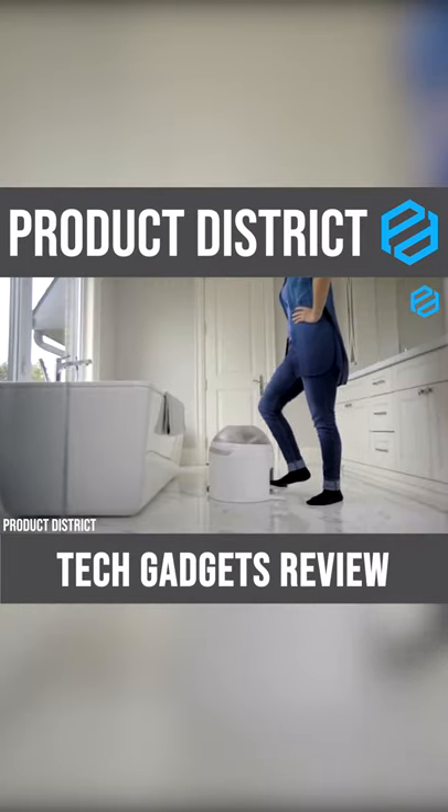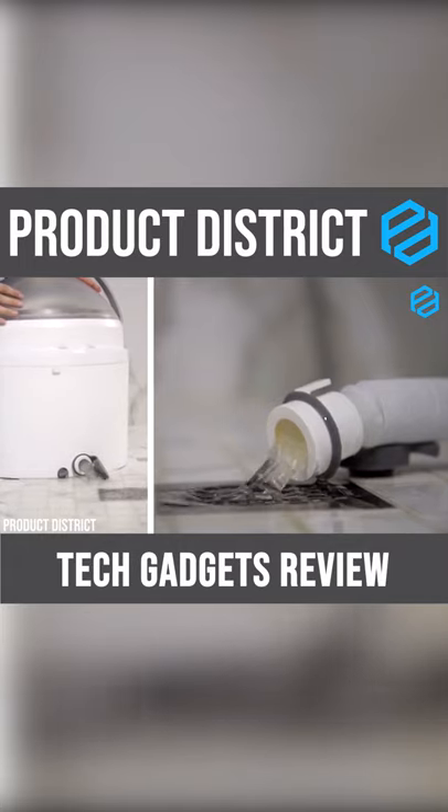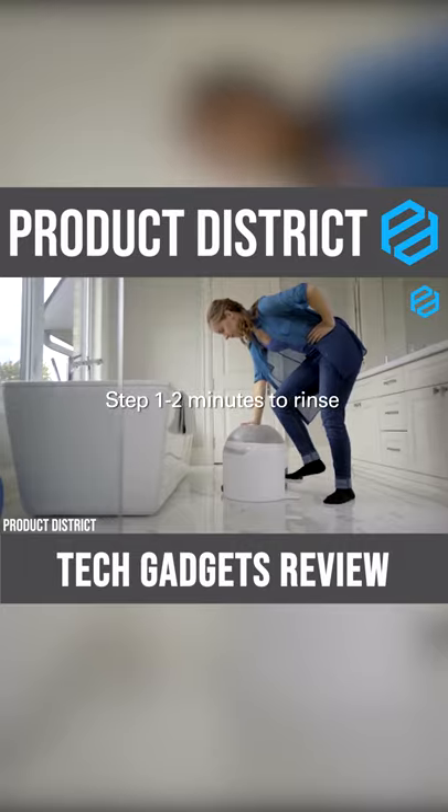Now, this is where the fun starts. Since it does not need electricity, you can take it anywhere with you. If you're going on an outdoor trip with your family and there's a possibility of getting your clothes dirty after a game or physical exercise, this machine is perfect.